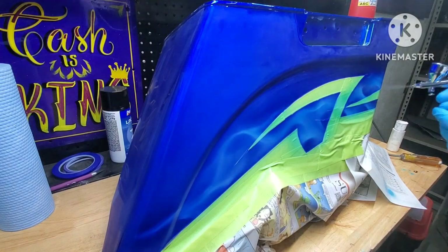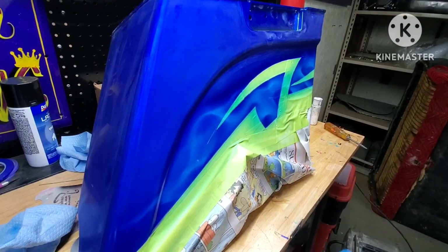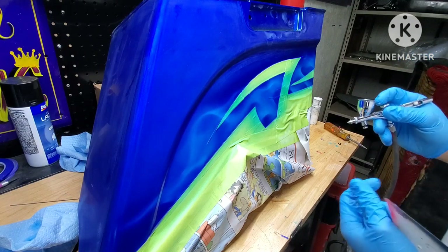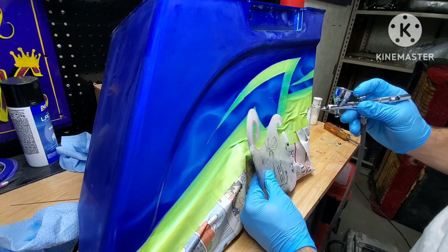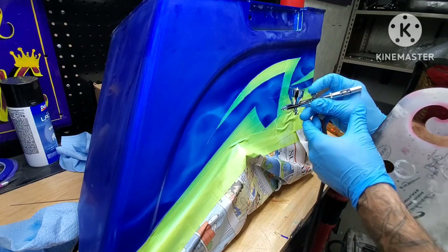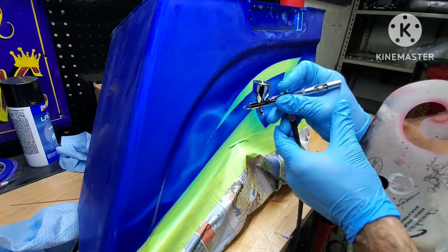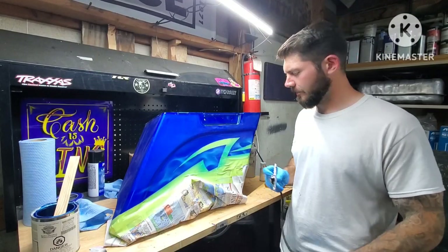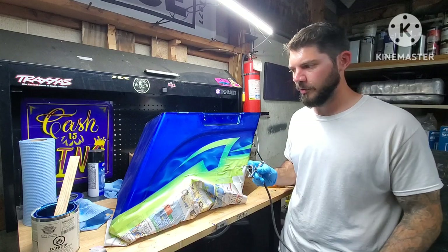Now we've switched back to white and we're gonna go through and reestablish our highlights a little bit. Then we'll go back in with the same candy blue and go back over them — this will just brighten them up a little bit and give them the look of another layer too. That's pretty much all there is to it, guys. Just lots and lots of practice, don't overuse the stencil, and just let it flow and form to its own thing.